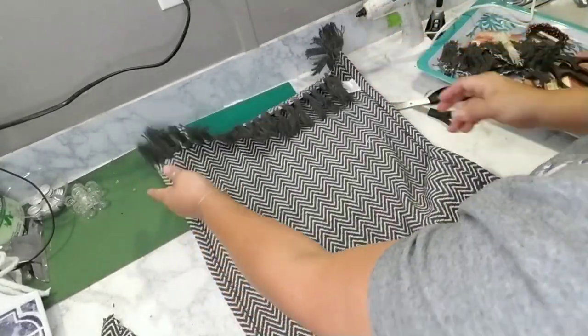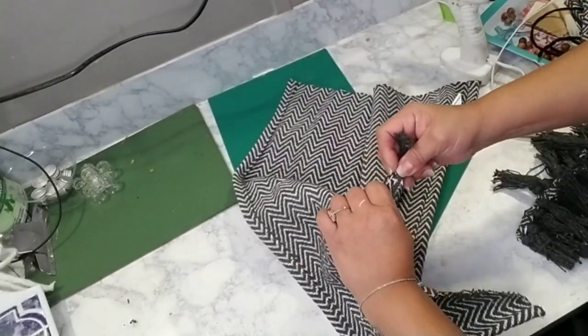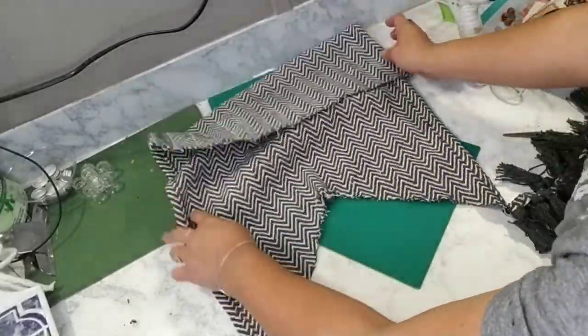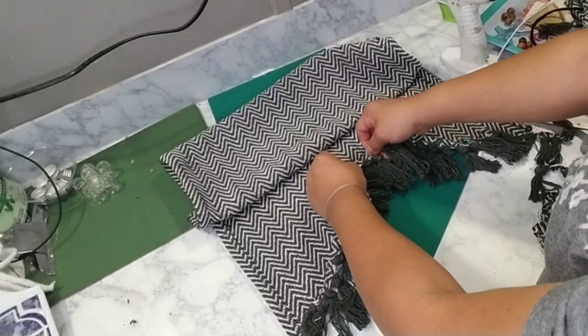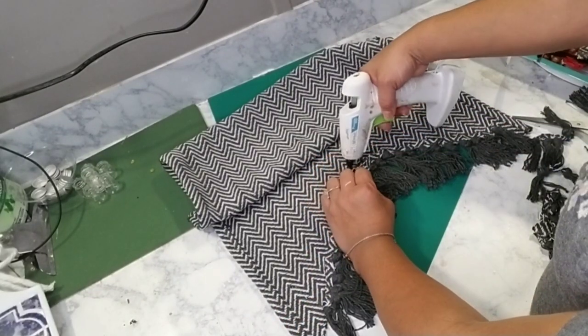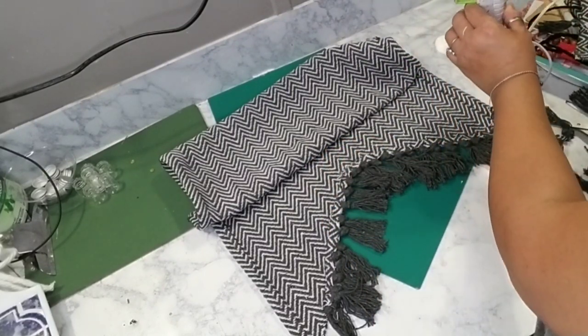Once I was done with that, I went ahead and cut the top part of the tassels off my rug as well, removing both rows of tassels. Then I grabbed those tassels and glued them right back on to the bottom part of my wall decor where the triangles are, using hot glue.